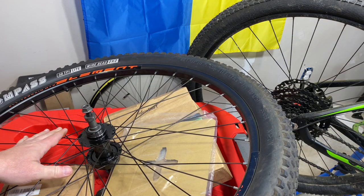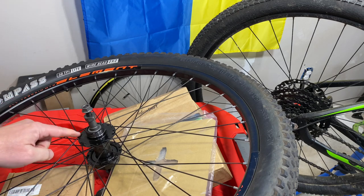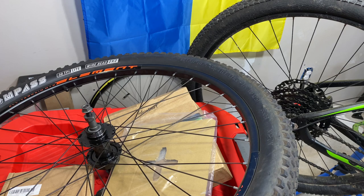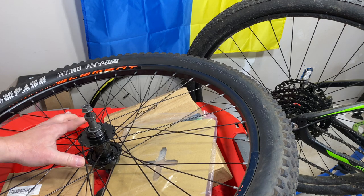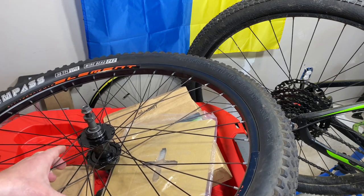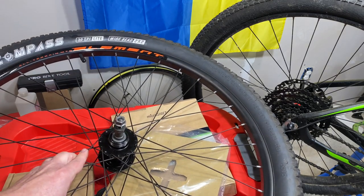Well, I bought a new wheel set, and the new wheel set came with a freehub — didn't come with this freewheel thing. And see how that gets confusing? Freewheel, freehub. I think that's why so many people are confused, especially when you're starting to look at specs — a lot of it sounds the same.